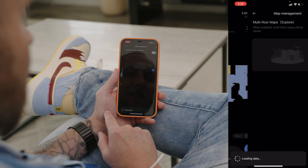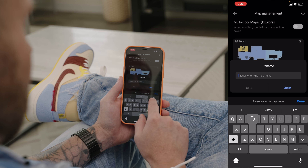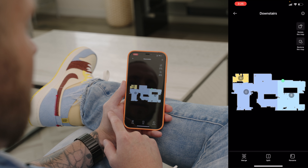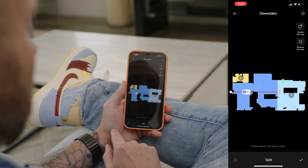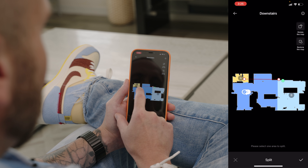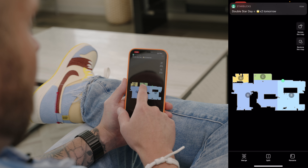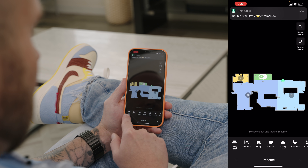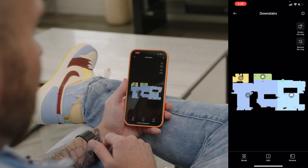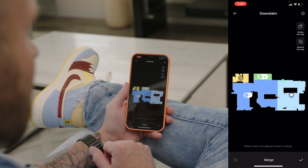I'm going to go into map management, and from here I can rename my map — right now it's called map one, so I'll rename it to downstairs and confirm. Now I'll go into the map and split up C by tapping on C, tapping split, and drawing a line to create my dining room. Once I'm happy with that I tap the checkmark, and it saved my dining room area. I can also tap rename and choose from a list of preset room names. If you make a mistake and want to merge two areas together again, just tap merge, select the areas, hit the checkmark, and they'll merge into one confined area.